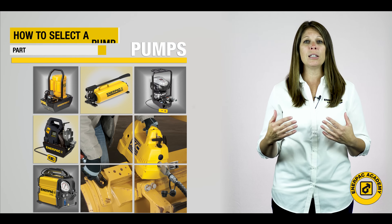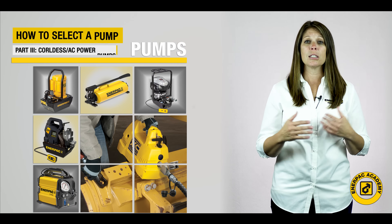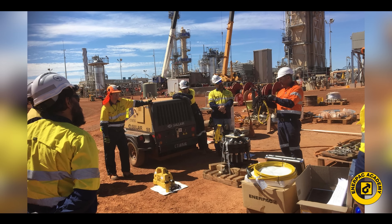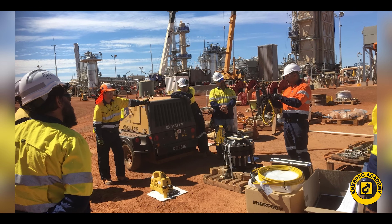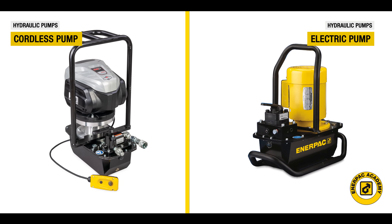There are many industrial pump types available to you as you set up your system. Selecting the proper pump model can be a challenge. In this final video, we will look at how to select the correct cordless or AC powered pump for your system.